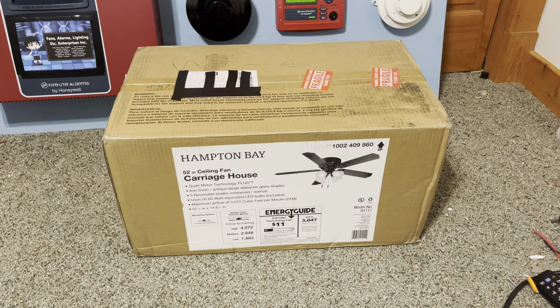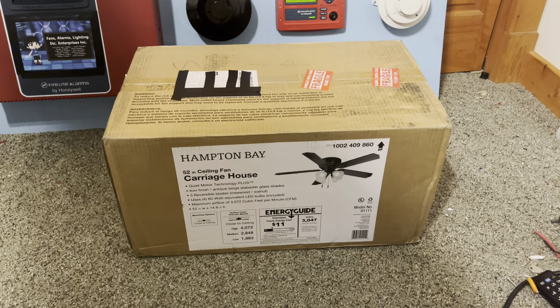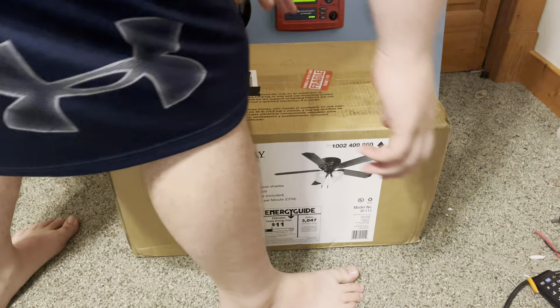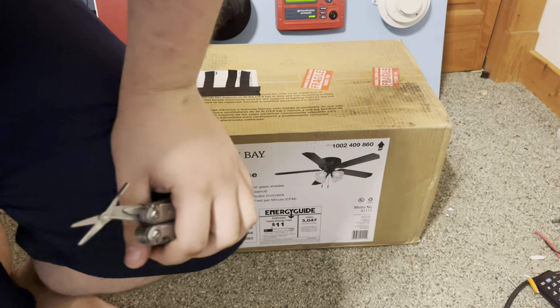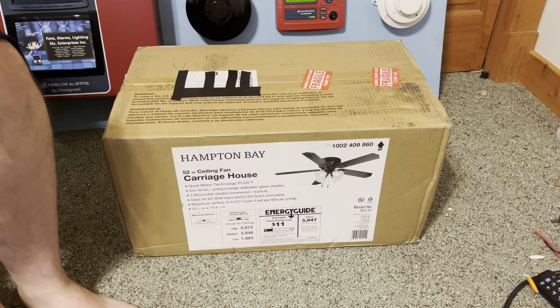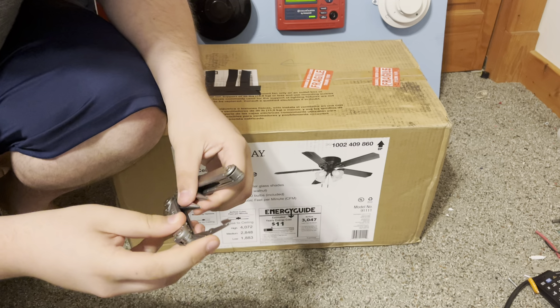What have we here? Is it a new Hampton Bay ceiling fan? It sure is. This particular one was a part of my childhood. I saw two of these in Arizona, I think it was like 12 years ago. Viewing some of the photographs with the fans in them is what made me want this, so I decided to get it.